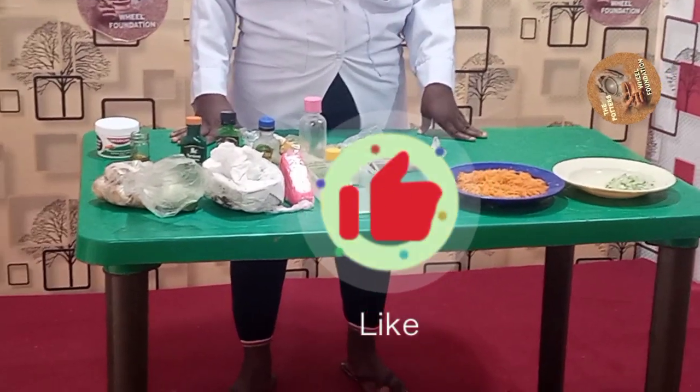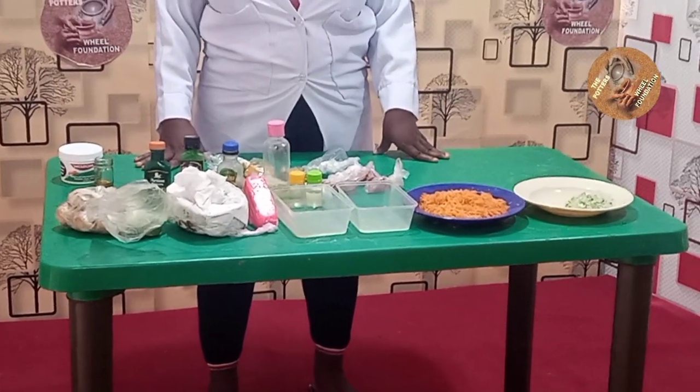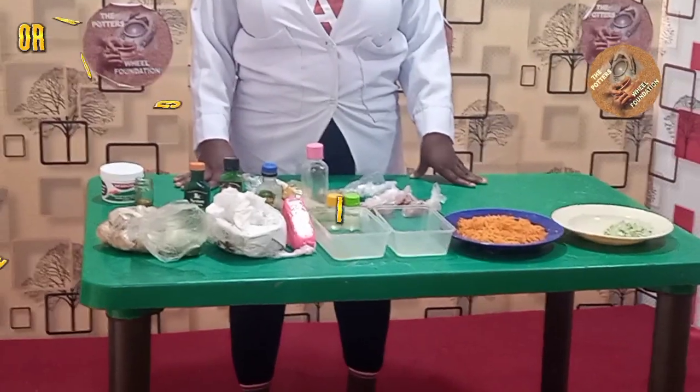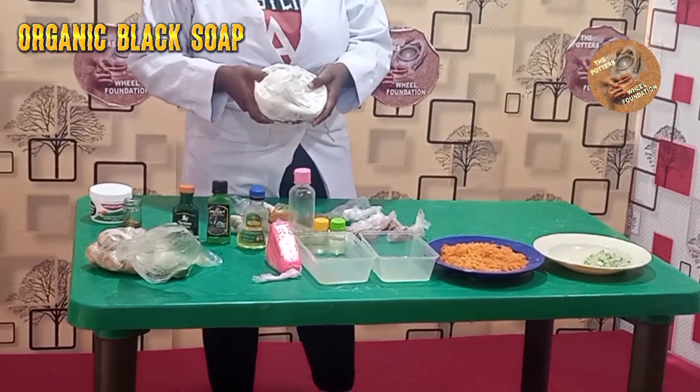Hello, welcome to the Process of Foundation online training. My name is Emery Wanora, and today I'll be taking you on how to make organic black soap — tips are Dana Soap, one.